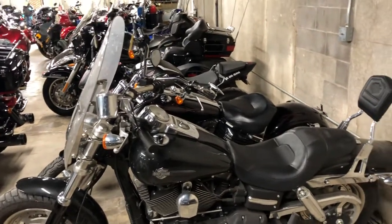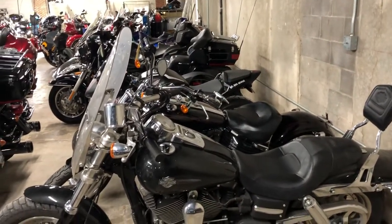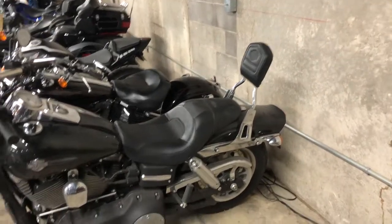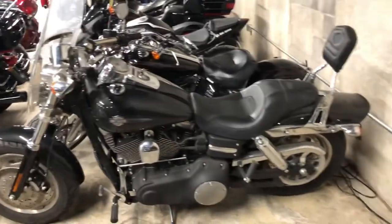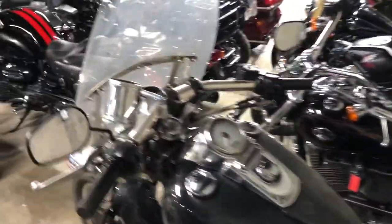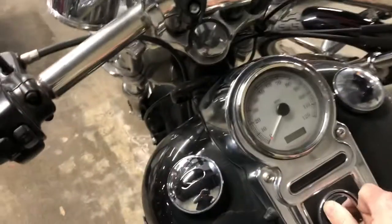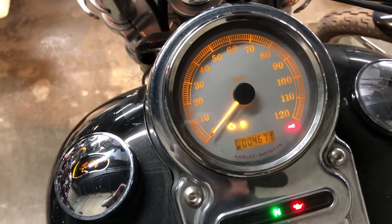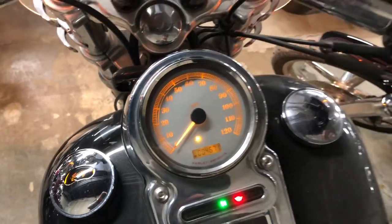It has some nice features on it: the windshield's been added, there's a cup holder, the backrest is detachable for the passenger, and it has this really cool two-into-one Vance and Hines exhaust system. It also has — as you mentioned — crazy low miles: 4,671. Fires up and sounds great.